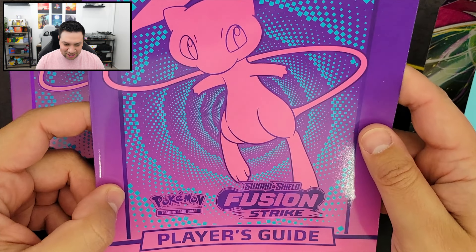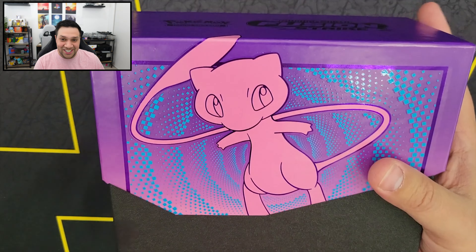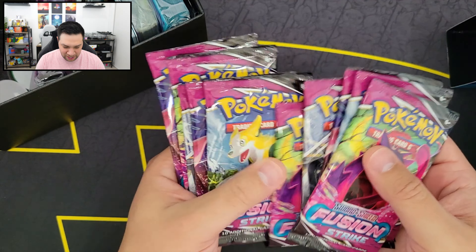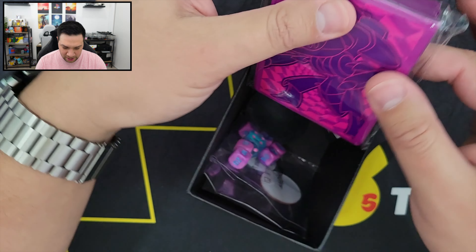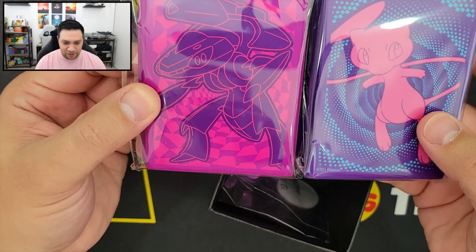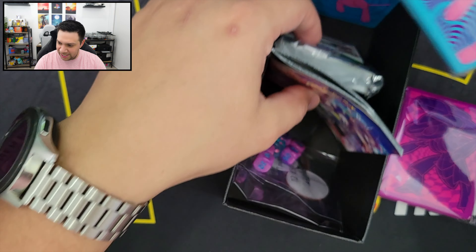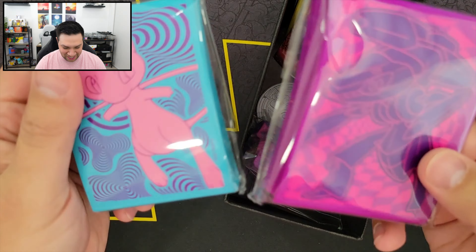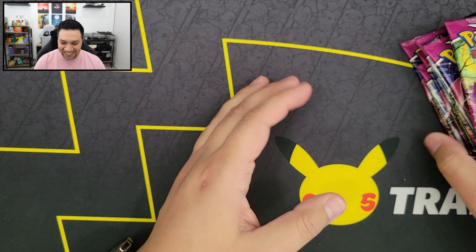Here is the player's guide, which I think is actually exactly the same. And everything else looks like it's going to be exactly the same, aside from how many packs are in there. So we got 1, 2, 3, 4, 5, 6, 7, 8, 9, 10 booster packs. And then everything else is basically the same. These sleeves are different — this is from a normal ETB, and this is the Pokemon Center one. And then we got the dividers. It comes with more sleeves than the other ones, I guess. Here's the code card.